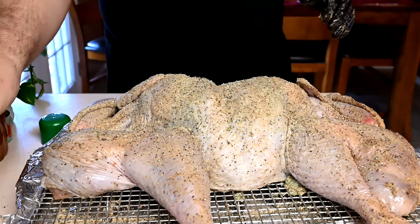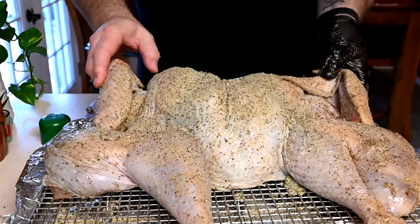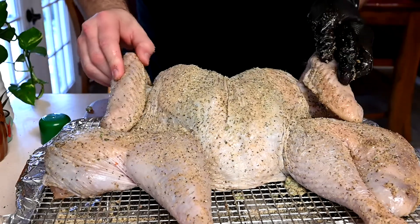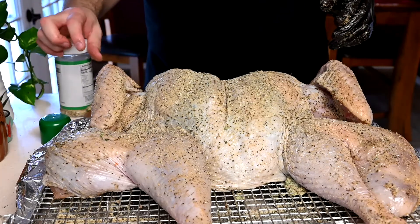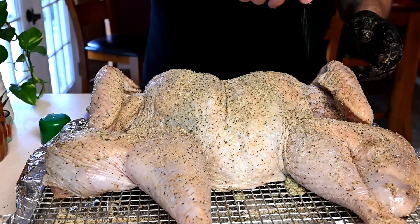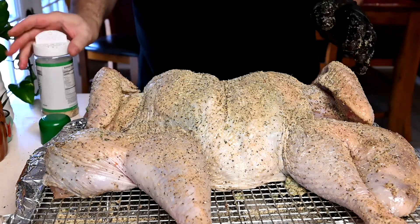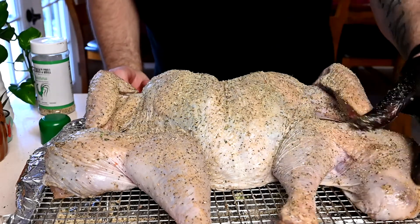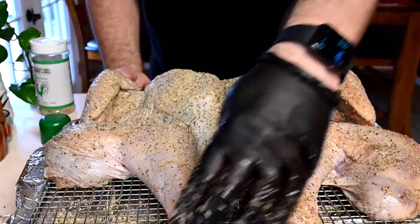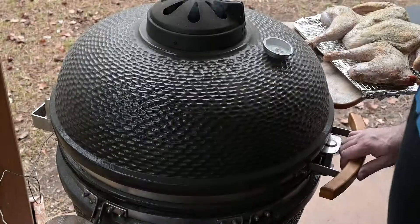Last thing — tuck the wings behind the breasts so those wing tips don't burn. That's the only reason to keep the wing tips on; otherwise they're pretty useless and nobody's going to eat them. Give it one last position adjustment and let's get it out on the grill.